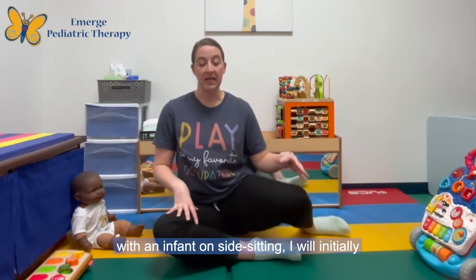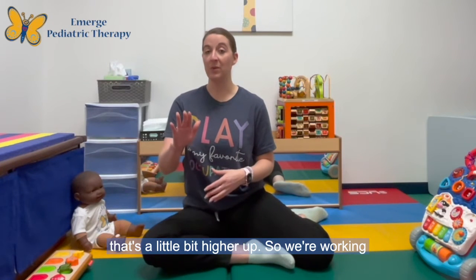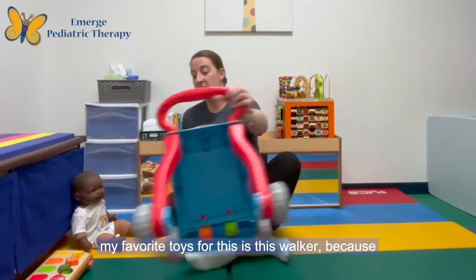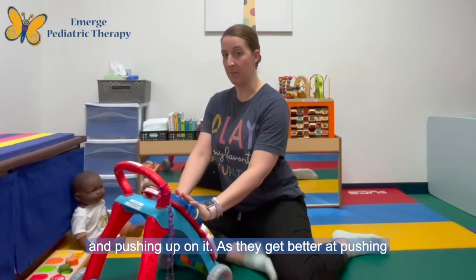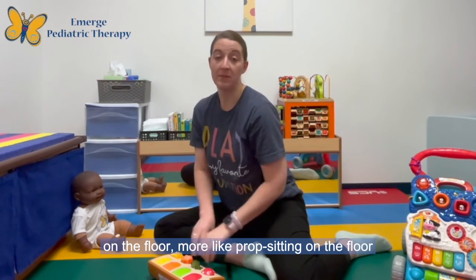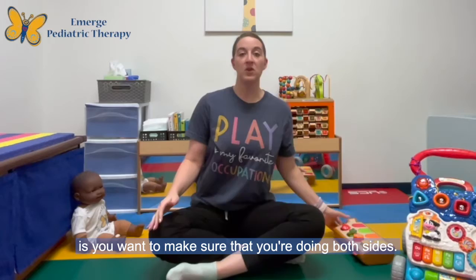When I'm working with an infant on side sitting, I will initially help guide their legs into this position. Once in the position, I will then provide a toy that's a little bit higher up, so we're working on pushing up on a toy in front of us as opposed to a toy that's all the way on the ground. One of my favorite toys for this is this walker, because your infant can be in their side sitting position and pushing up on it. As they get better at pushing up on it, we will then transition down to a toy on the floor, more like prop sitting on the floor, like the progression we use for standard sitting.